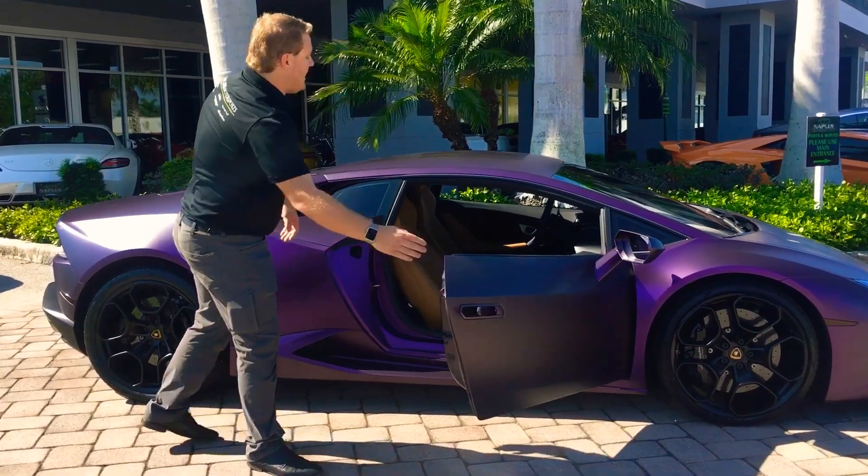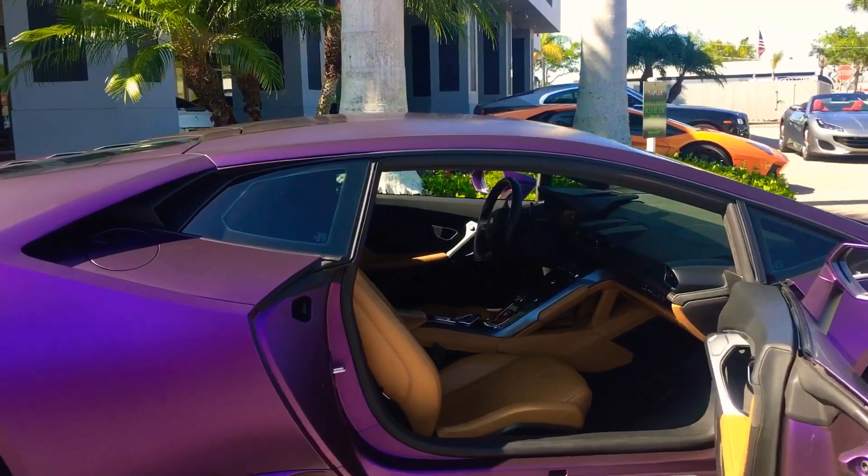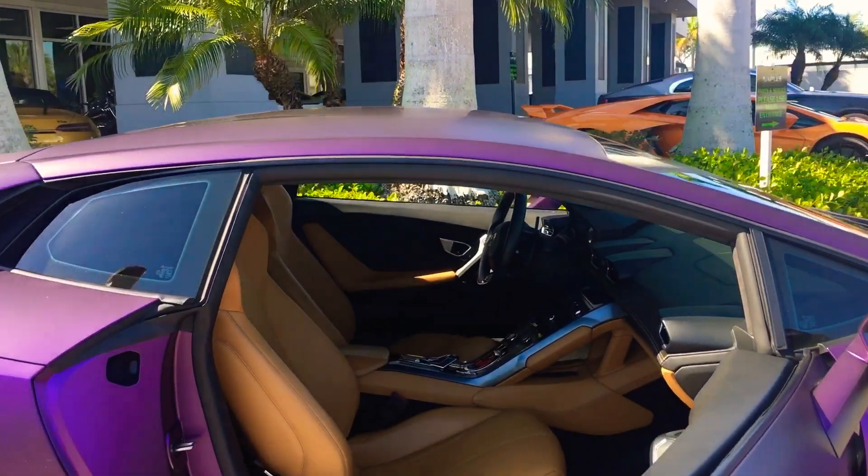The inside is going to be a tan leather interior. You have tan leather seats, tan leather on part of the dash mixed with a little bit of black Alcantara and black leather.